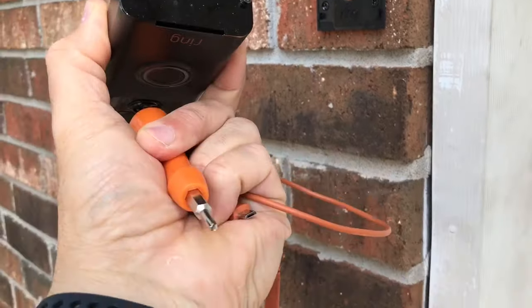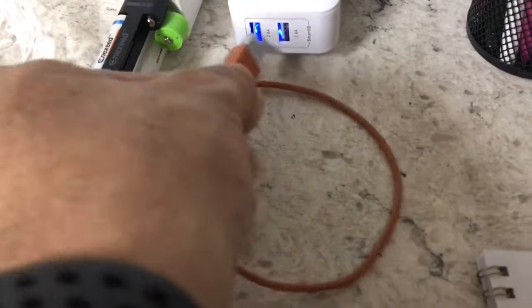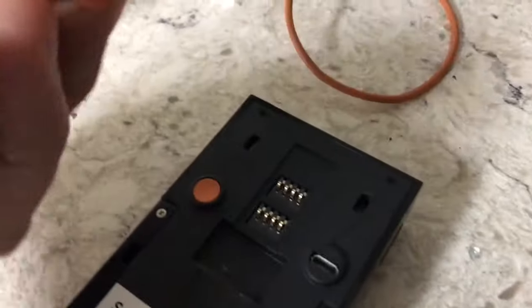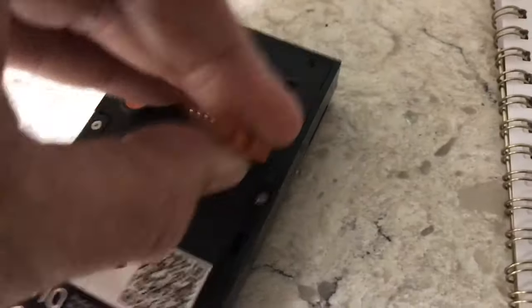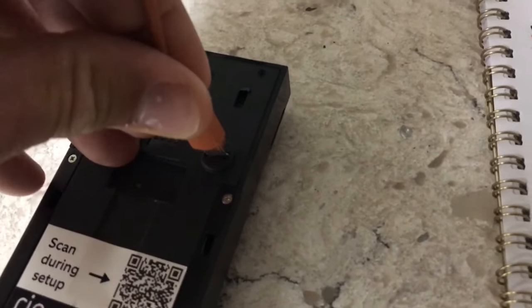Now get that little orange cord that came with it — this one right here. We're going to plug it into any USB port; that's the little port that you plug your phone into. Alexa is plugged into it so you can temporarily unplug it. This only goes in one way in the back, so if you try to put it in and it doesn't work, just turn it around and it should slide in.